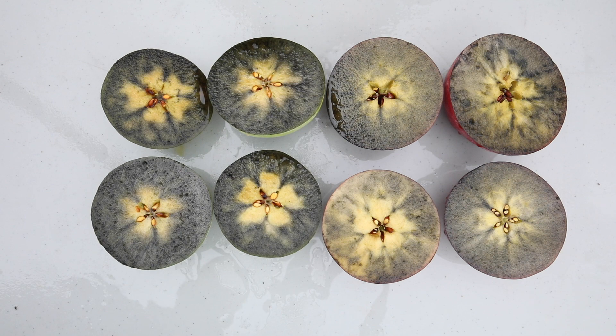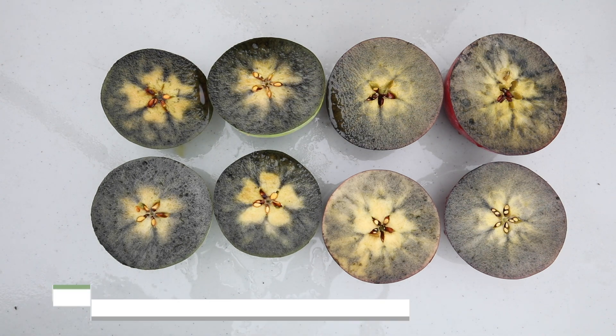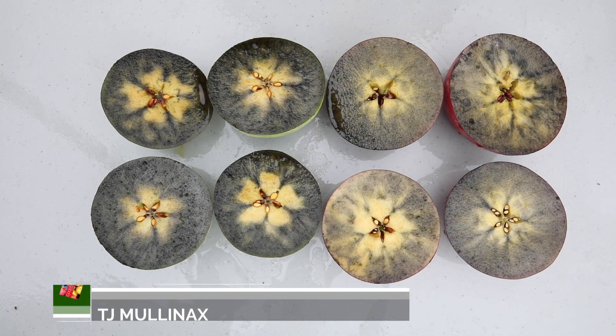Now we are past five minutes and you can see that the starch with the Cosmic Crisp has darkened enough that you can actually start to see a pattern. You can see here the very typical flower pattern, but the starch has not fully cleared the core in this specific case. When you compare this apple against the Granny Smith, you can also tell that the black color is not as dark yet, so we still have a little ways to go for the pattern to fully darken. But at this stage, usually after five minutes, you can already tell approximately what the pattern will be like.